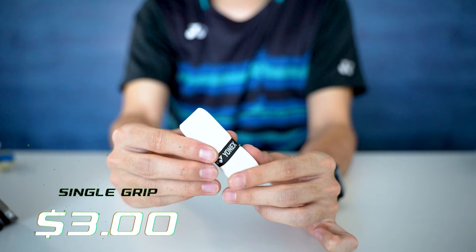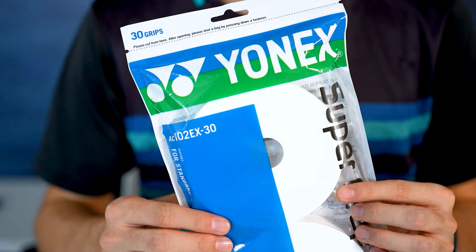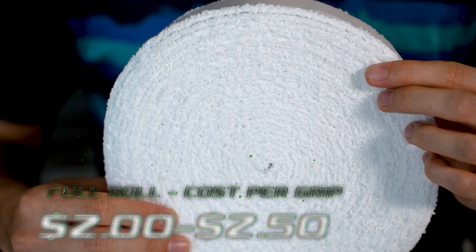When you buy grips in bulk instead of single packs, it will be cheaper. A single rubber grip costs around three dollars, but if you buy them in a 30-pack, they come out to about a dollar fifty to two dollars per grip. A single towel grip costs anywhere from four to five dollars, and if you buy it in a full roll — which averages around 15 rackets — it comes out to about two to two fifty per grip. In either case, towel grip is just slightly more expensive.